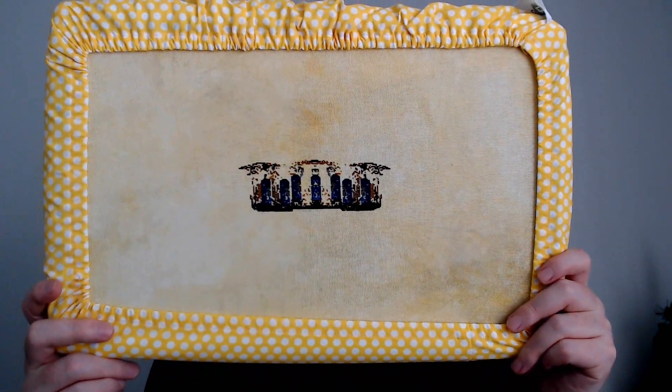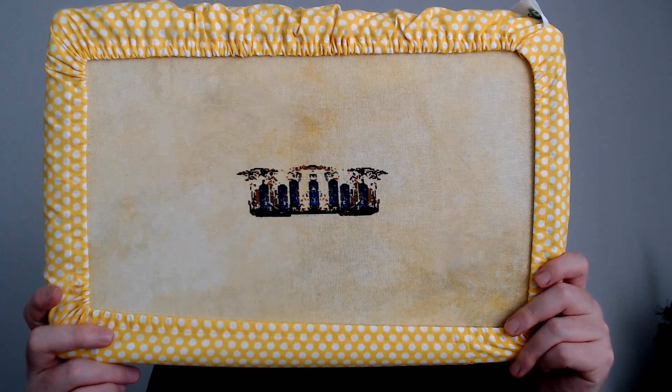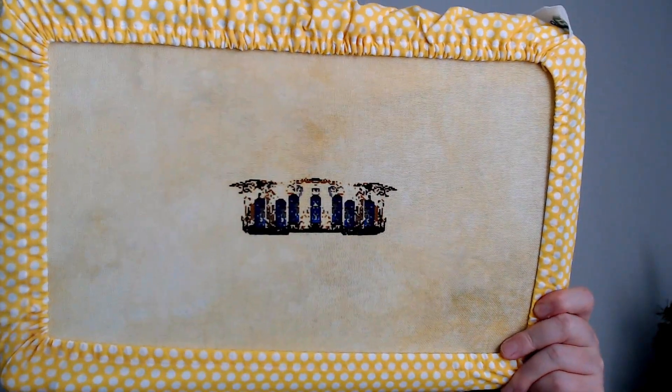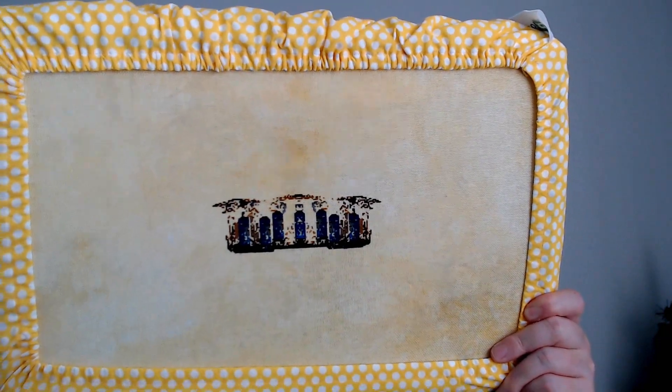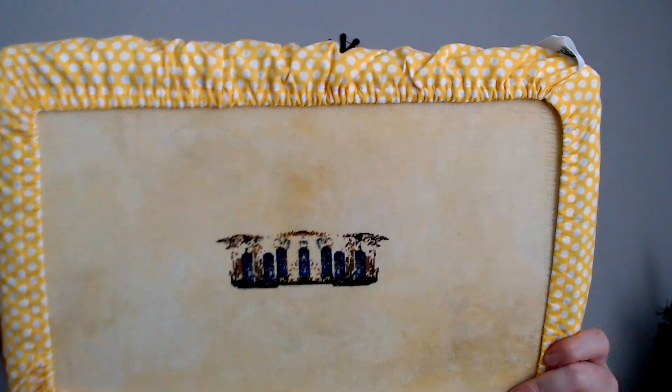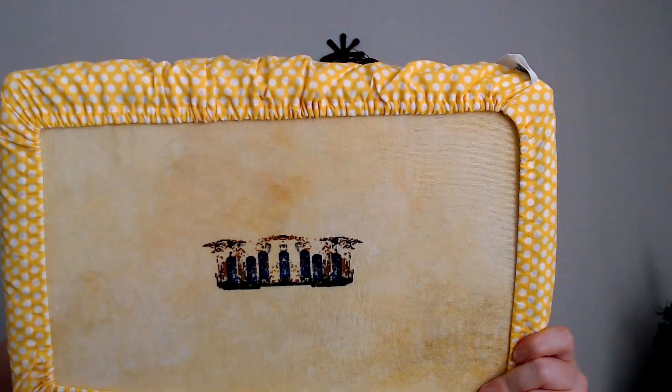I really would like to get Henry done first, because I've been working on him for so long. At some point I will get back to my Chatelaine — I'm just not sure when.